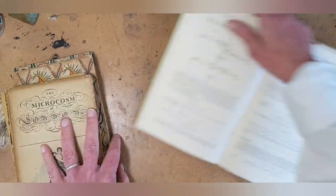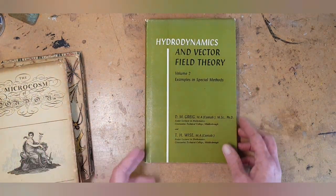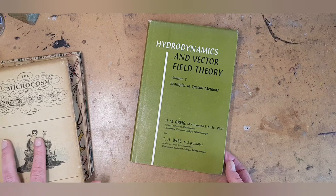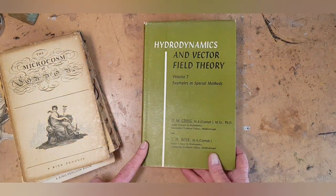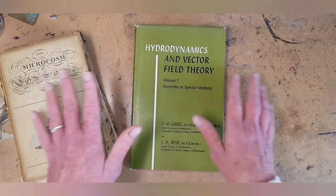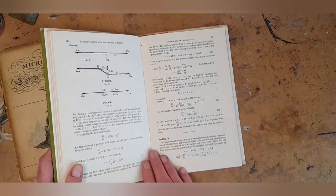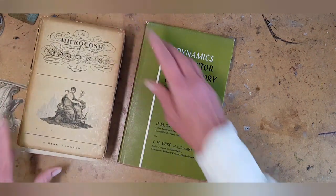However, I found this book — this is actually the next book I'm going to be altering in my studio. It's called Hydrodynamics and Vector Field Theory, from 1963. Hydrodynamics has changed and advanced a lot since 1963, so I don't think anybody really needs this as a textbook, and I'm pretty sure no one's going to read it for fun. Nobody's going to read this book. So I now have permission to take it and make it into something beautiful that will be loved. I'm giving it another life. Pretty much what I'm saying is: you've got to let the book talk to you.